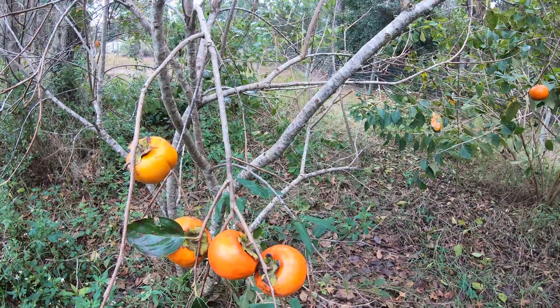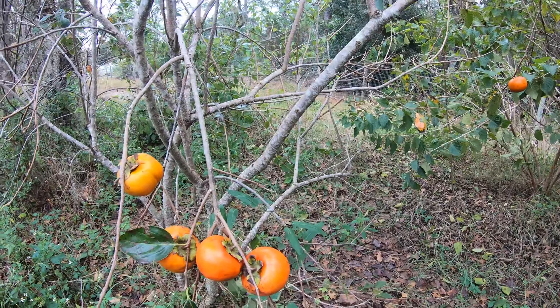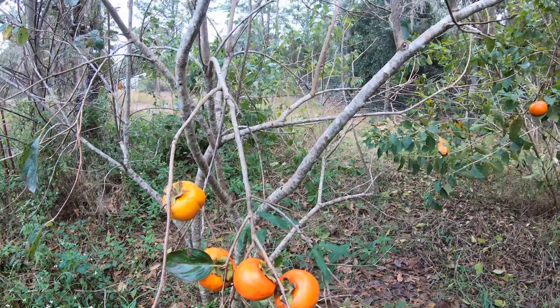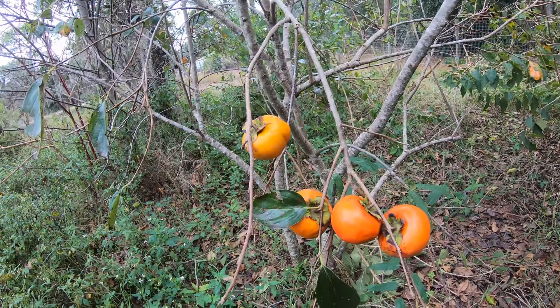You should try a Fuyu persimmon — a non-astringent persimmon — if you've never tried one, because it's a whole different ball game than the ones that grow wild. Hang on a second and I'll get these picked and show you what I have.